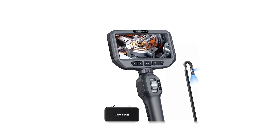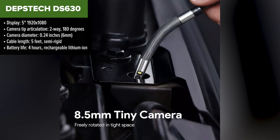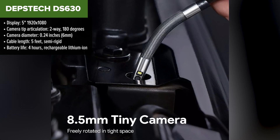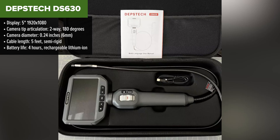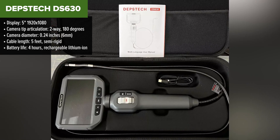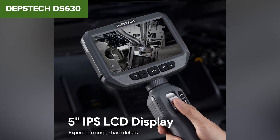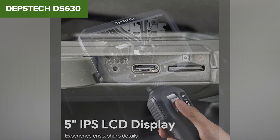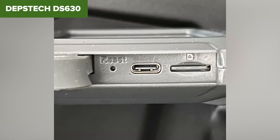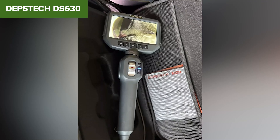The Depstec 630 is a versatile borescope designed for both professionals and DIY enthusiasts. Its standout feature is the two-way articulating camera tip, allowing users to precisely maneuver the camera in tight spaces, making it ideal for inspecting hard-to-reach areas. The 5-inch high-resolution display provides clear visuals even in dark environments, thanks to the integrated LED lights on the camera. With a semi-rigid 5-foot cable, it offers a good balance of flexibility and control. However, the cable length might be insufficient for certain deep inspection jobs, and the articulation feature can make the device more expensive compared to other borescopes that lack this function.